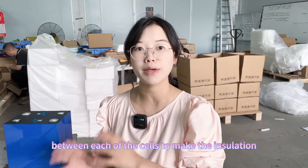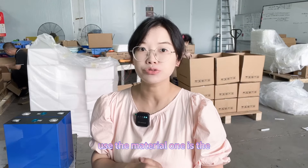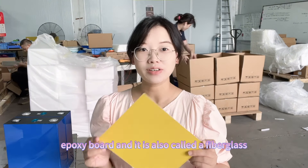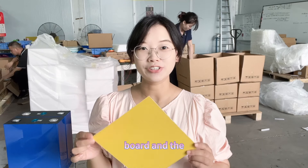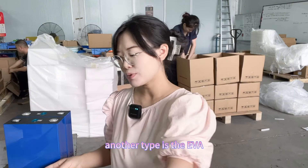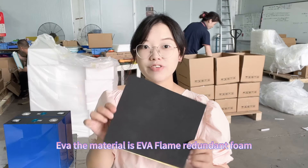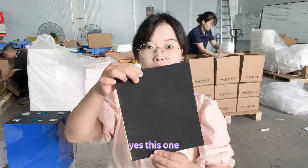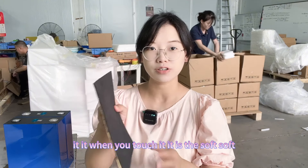There are two ways customers can use the material. One is the epoxy board, also called the fiberglass board — this is a hard insulation sheet. The other type is EVA, which stands for EVA flame-retardant foam. When you touch it, it is soft.